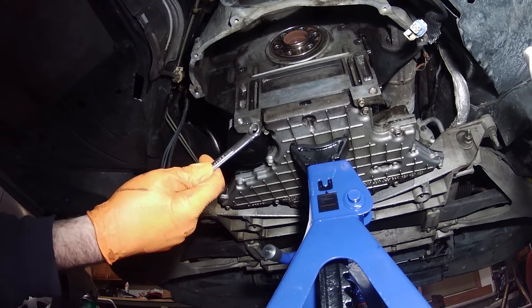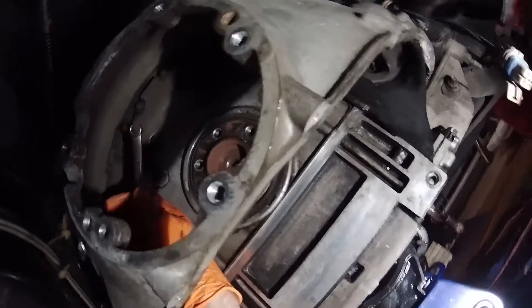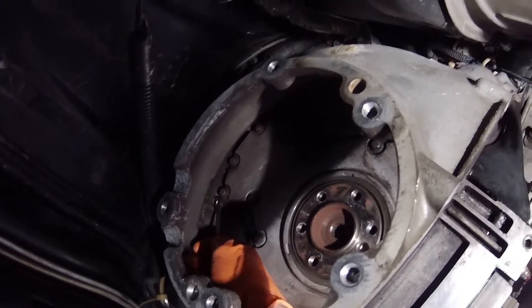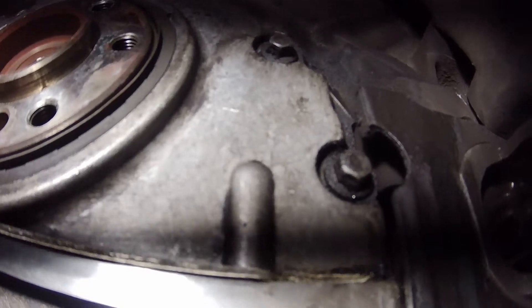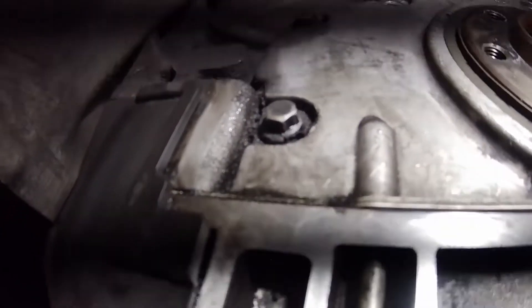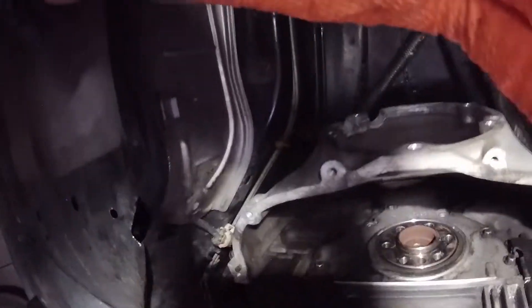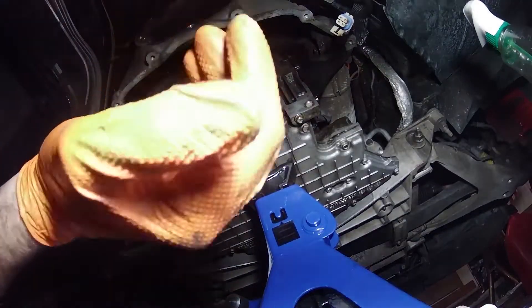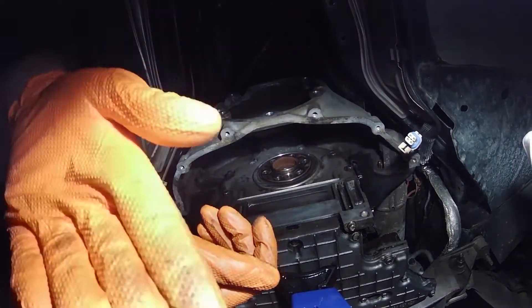I've got a 10 millimeter wrench to get these ones that are way up here. I'm going to guess that the rear main cover is leaking in addition to the seal, because if you look in here there's a lot of oil around the side. I would think that means the cover is leaking, maybe not just the seal — maybe it's a combination of the two. The rear main seal is one of those things that if you're going to take the car apart to do the clutch, you're going to do the rear main seal while you're in here.